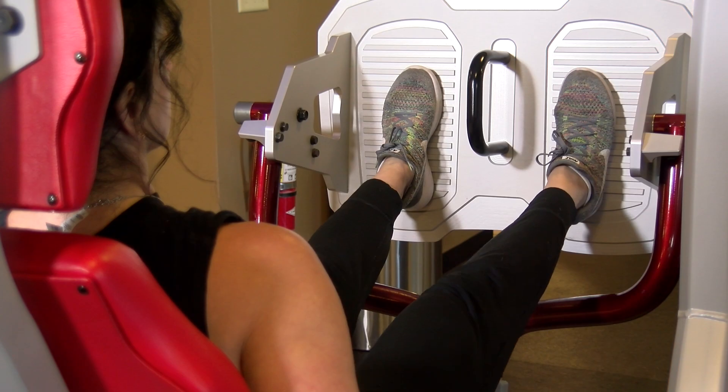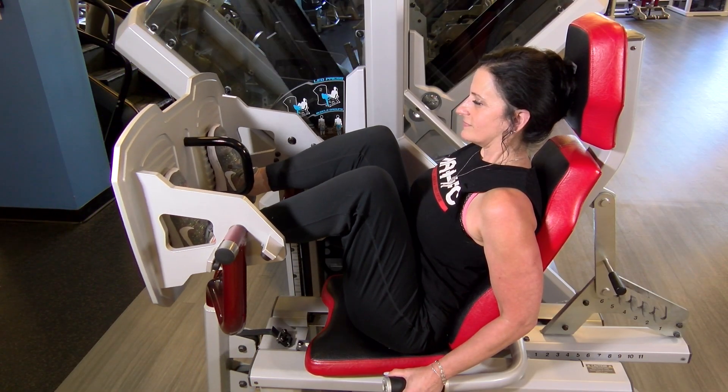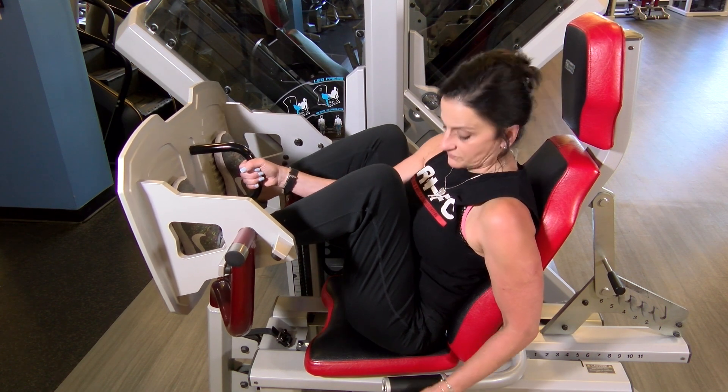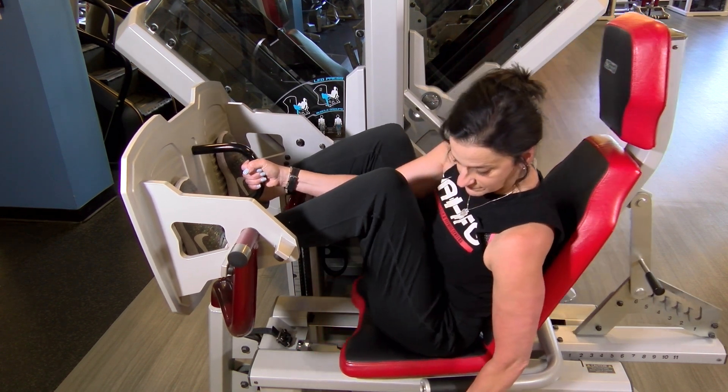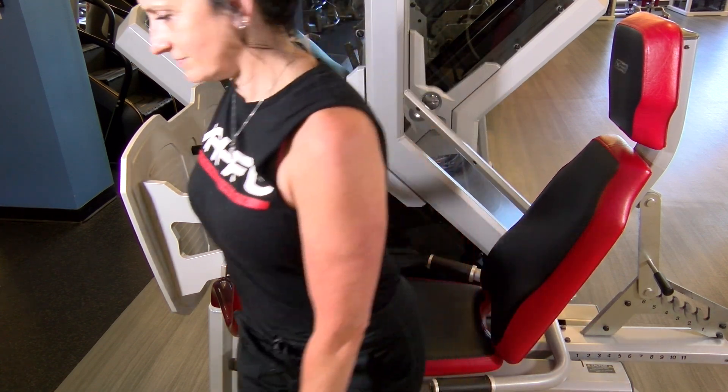We're gonna perform the exercise, and then step four, when it's time to get out, you're gonna grab a hold of that black handle with your right hand, reach down with your left, grab that horizontal handle, pull that up, and this seat will slide backwards, making it easier for you to get out.